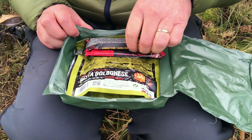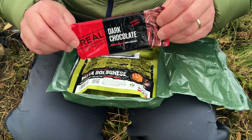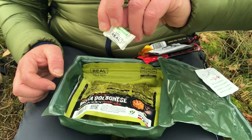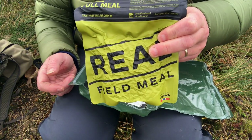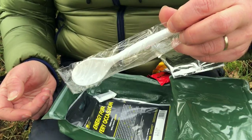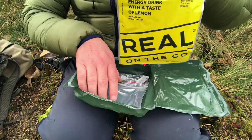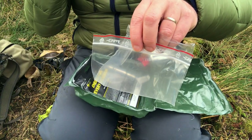Inside we've got a cranberry protein bar, dark chocolate, spicy sauce, some instant coffee, a disinfectant wipe, spearmint chewing gum, one of the Real Filled pouches, some raisins, a spoon, one of the Real On The Go lemon energy drinks, and a little zip-lock bag to put all your trash in.